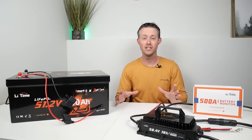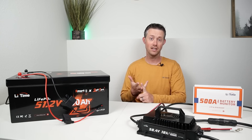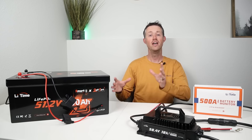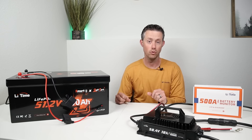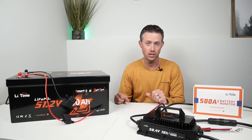After all those tests you can see that this battery performs exactly as advertised. It passed the max load test, the capacity test, and it has low temperature charging protection. So if you're looking for a battery that meets all those requirements, make sure you check out the Litime 48 volt smart golf cart battery — I'll include the link in the video description.